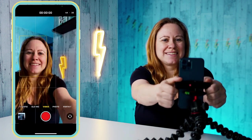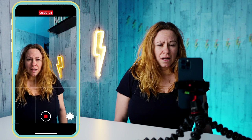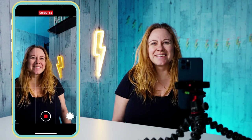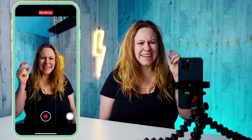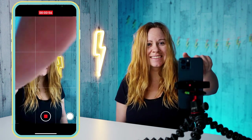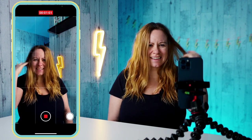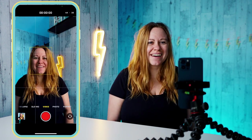So the first transition I was going to do is a finger snap. I'm going to start recording. You're going to want to do the finger snap a few times different ways so you have options for what you want to use as your first video. Also make sure that you're looking at your camera lens so that you're making contact with the viewer rather than looking at yourself. I filmed a bunch of finger snaps, now let's go on to the next one.